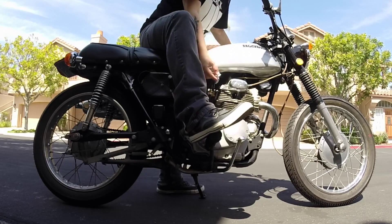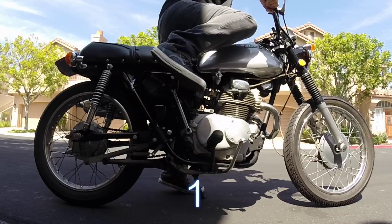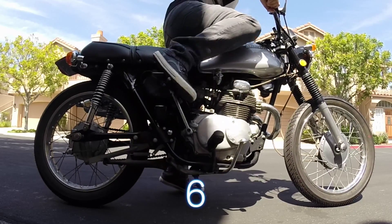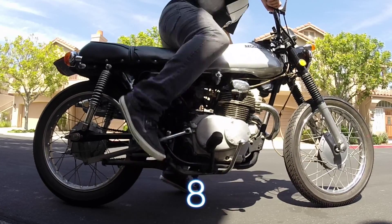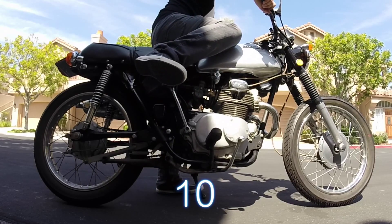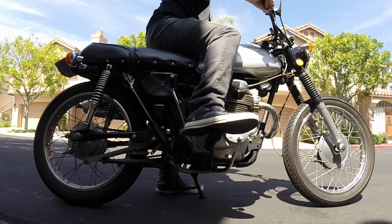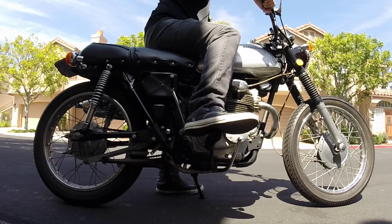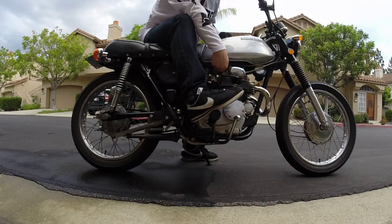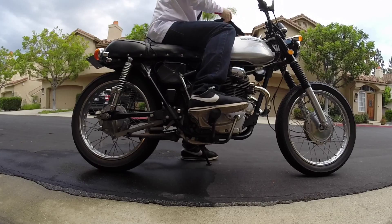Alright, I'm going to kick start this cold and see how many kicks it takes. Now I'm going to do the decompression kick — I'm going to slowly kick it down until I feel a little bit of resistance.